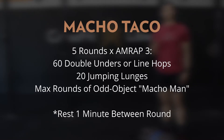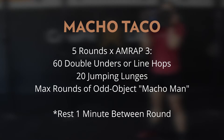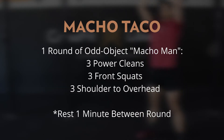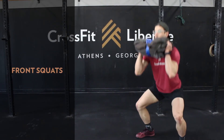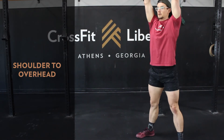We have some quick and spicy intervals today where the hops and lunges serve as a buy-in for the scored portion of the workout. We have five rounds of a three-minute AMRAP where we're trying to hit as many rounds and reps as possible of the odd object Macho Man. Each round starts with 60 double unders, 20 jumping lunges, and then we work through max rounds of odd object Macho Man — each round being three power cleans, three front squats, and three shoulder-to-overhead.